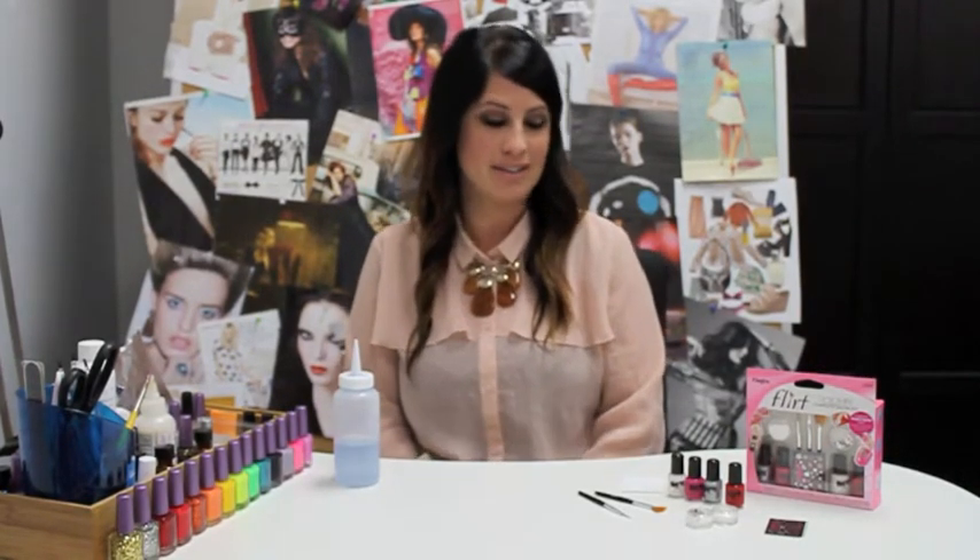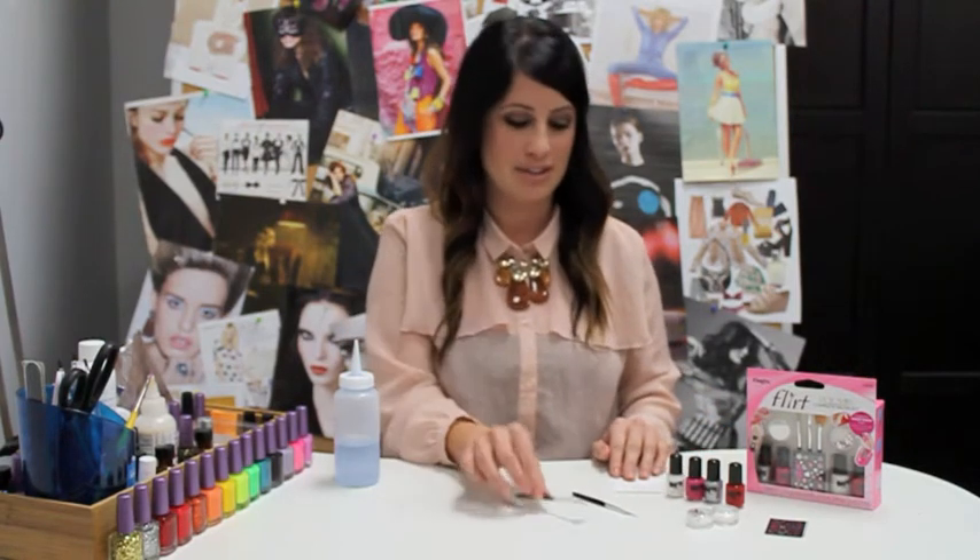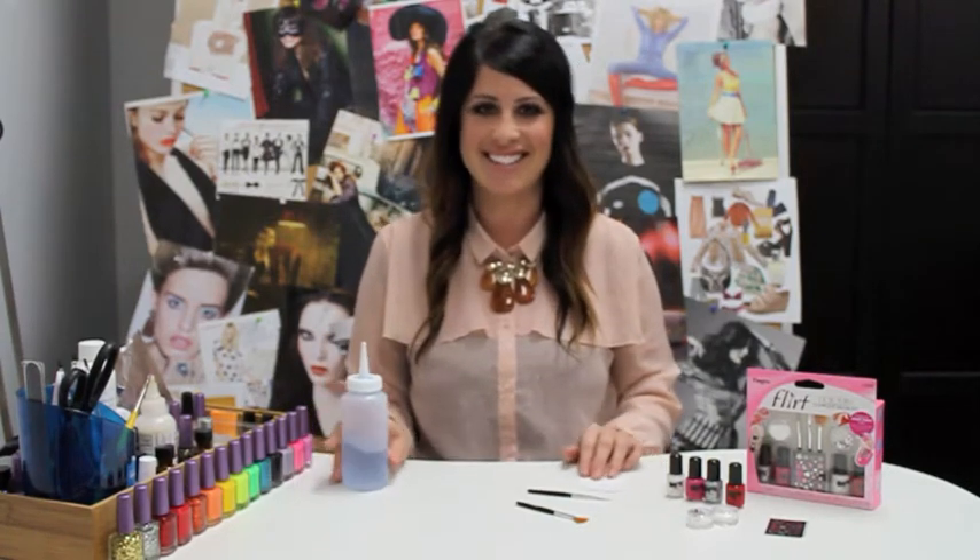Hi, welcome back to our Flirt Do-It-Yourself Tutorials. Today I'll be creating Peter Pan Collar Nails. For this look we'll be using white and pink polish, the fan brush, the marble dotting tool, nail strips, and a little bit of acetone. Okay, let's get started.